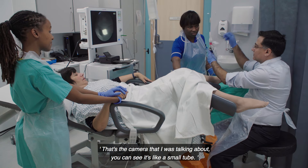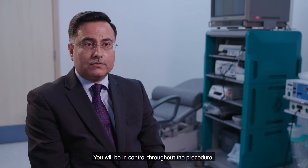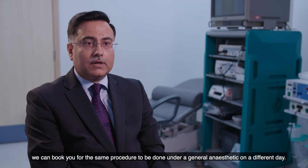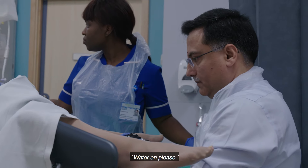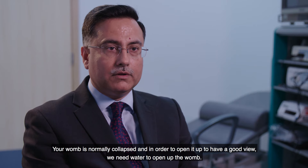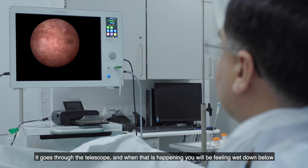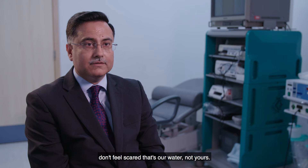That's the camera I was talking about — it seems like a small tube. You will be in control throughout the procedure. If at any stage the procedure is getting too uncomfortable, we can book you for the same procedure under general anaesthetic on a different day. Your womb is normally collapsed and in order to open it up to get a good view, we use water. It goes through the telescope, and when that happens you will feel wet down below — don't worry, that's our water, not yours.